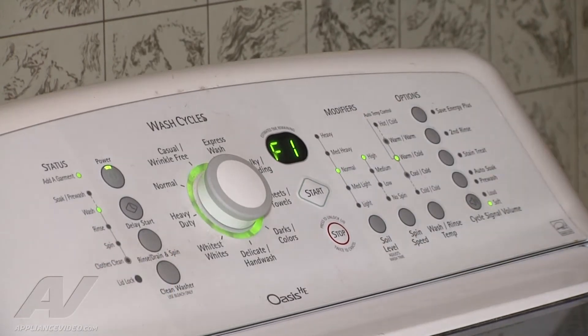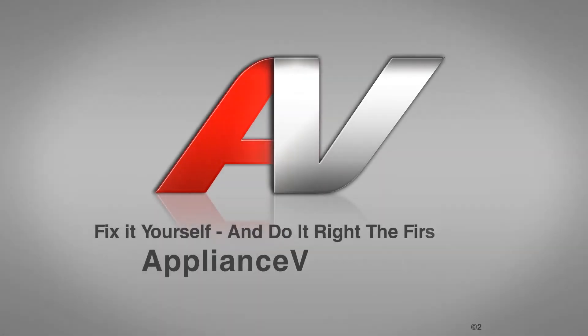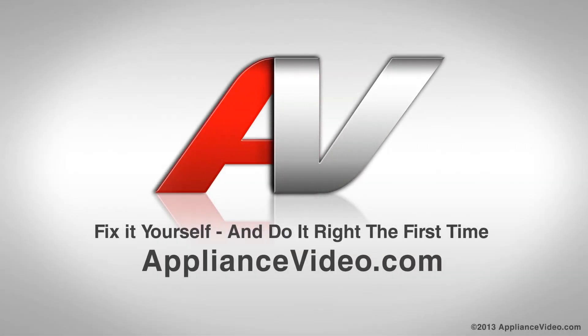See, immediately it comes back up — that is absolutely a control issue. Thank you for watching another in-home diagnostic video brought to you by appliancevideo.com.